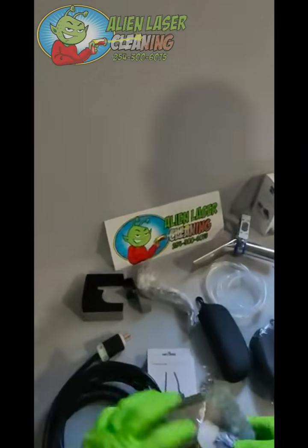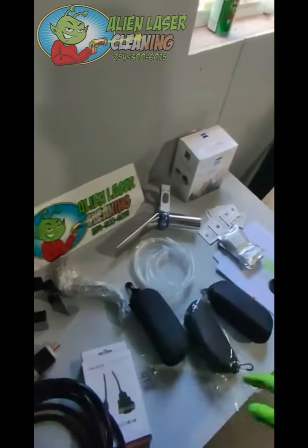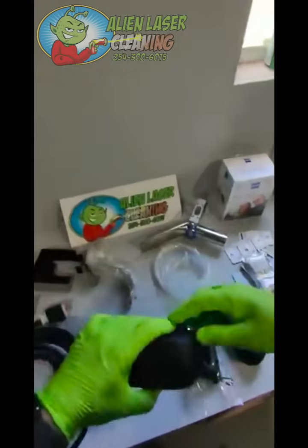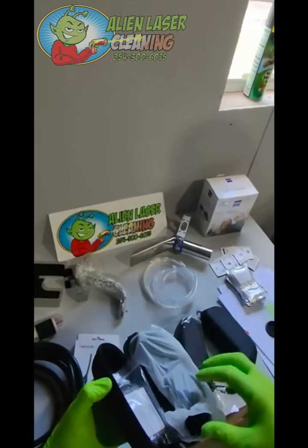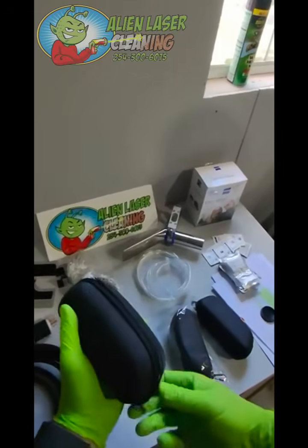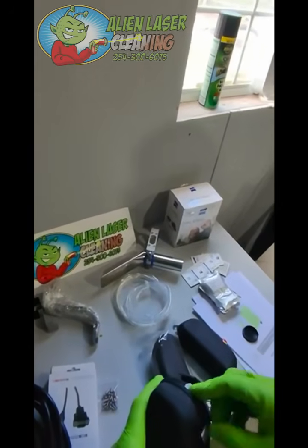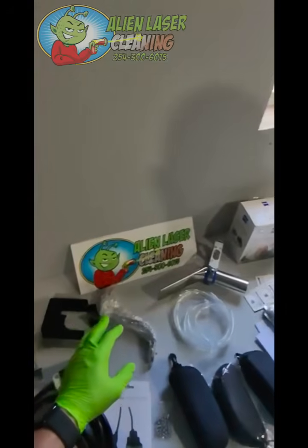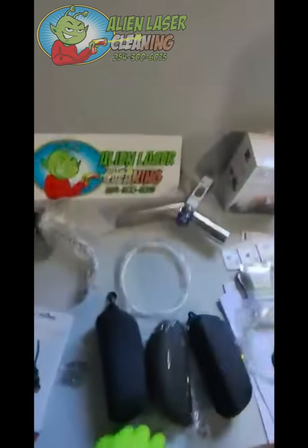It also comes with the data cable. You get three style safety glasses - they're the standard ones, brand new. You can just choose which ones you like best and use those, and if you want to buy more just let us know. It also comes with the hoses that you need - the extra hoses for the airline.